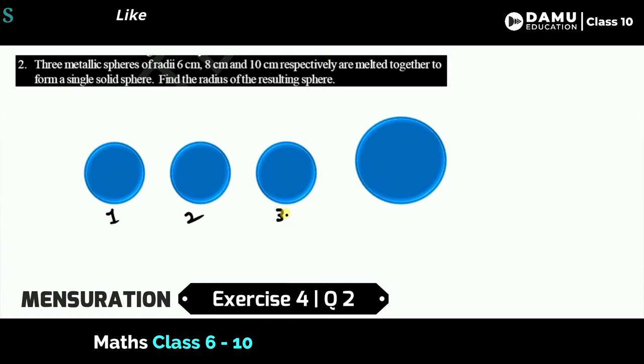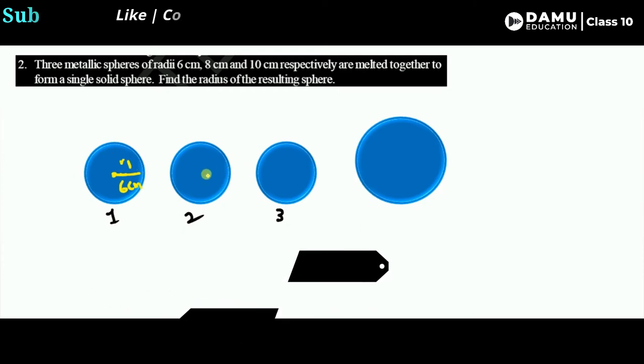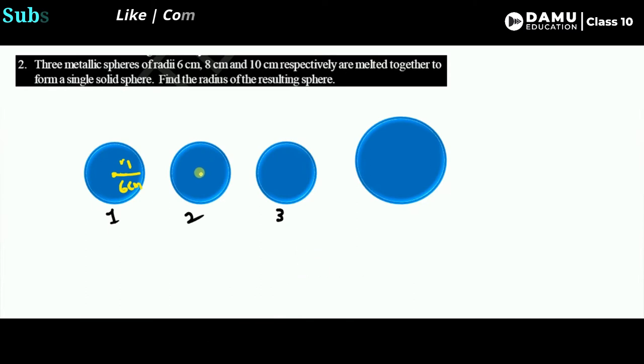The radii of the three spheres are: the first one is 6 centimeters, let's call it r1. The second one is 8 centimeters, let's call it r2. The third one is 10 centimeters, let's call it r3. The shape is the same but the radii are different. These three spheres are melted together to form a single solid sphere.